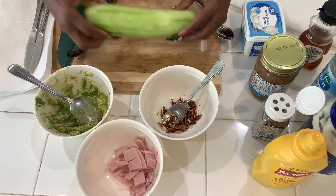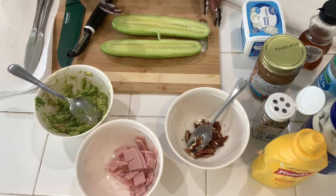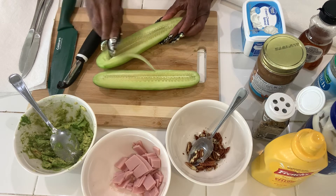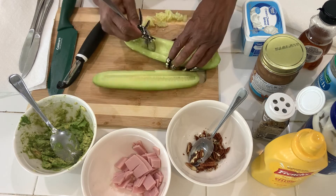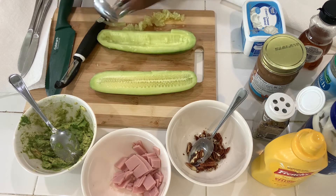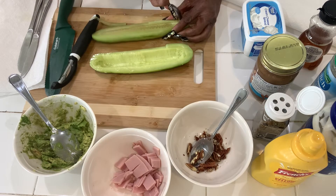I peeled my cucumber and then cut it in half. Now we're going to scoop out the middle — all the seeds and stuff — with a spoon. Easy peasy, even with these long nails. There we go.